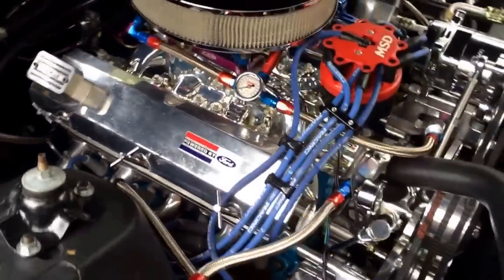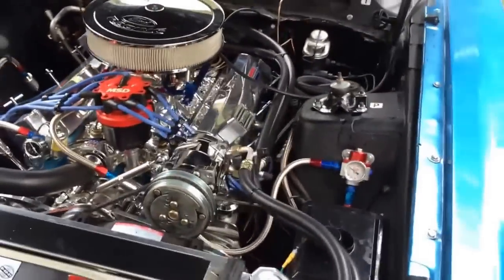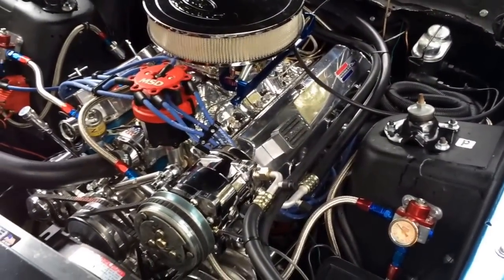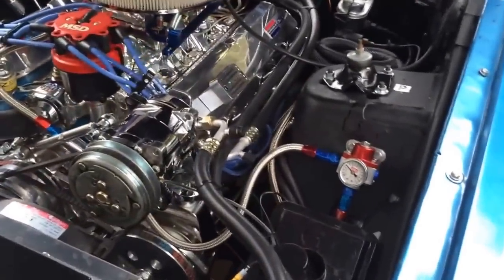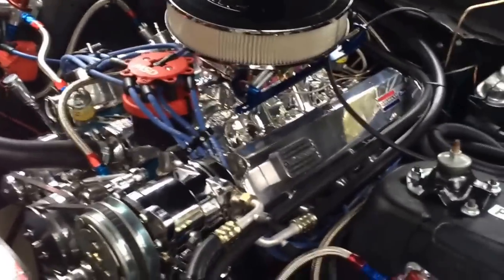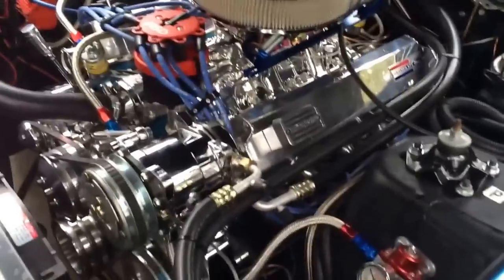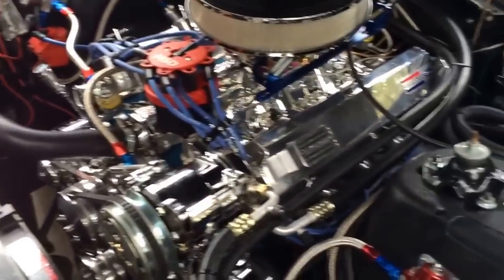AC UV dye is definitely worth the added expense — it's only about $8, $9, and it will save you a world of grief. I'm definitely a happy camper now that I know where my problem is, and I don't have to tear the whole AC apart. Or worse — I thought maybe the AC compressor was leaking or something. I'll splice another clip on here and show you what the bottle of AC UV dye looks like so you can make sure you get some.